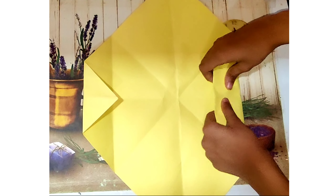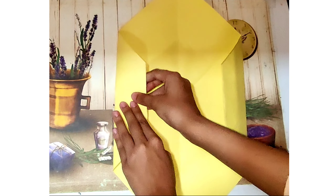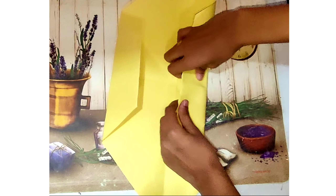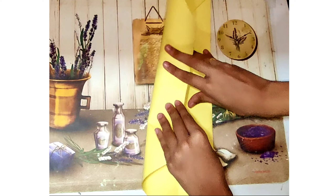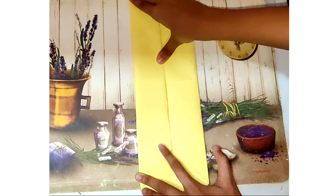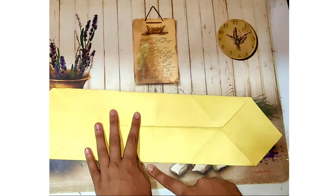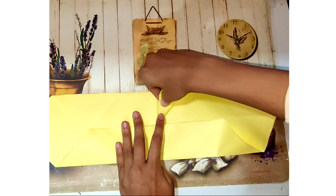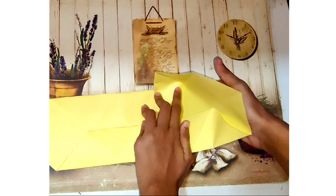Now for the next step we are going to fold both the triangles inwards. Now for the second time we are going to fold both of the new folds into the middle again. Now as we turn the sheet we can find a straight line in the middle. We are going to take the piece of paper which is in front of that line and fold it into a triangle, and we are going to do it on both sides.